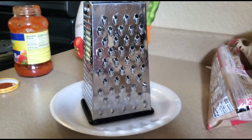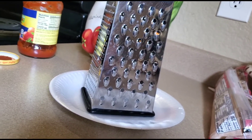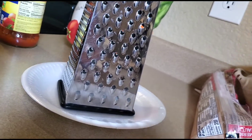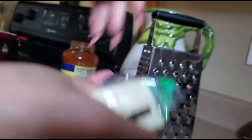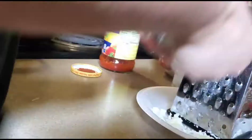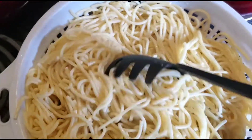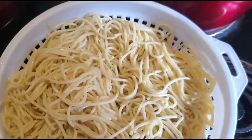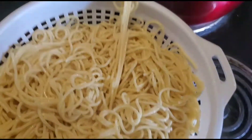Alright guys, so now I'm going to open the cheese — if I could open it. So I just opened the cheese and now I'm going to shred a little bit of it. I like to start off little by little, because before I used to just throw it all in and it's like more noodles than the actual sauce.